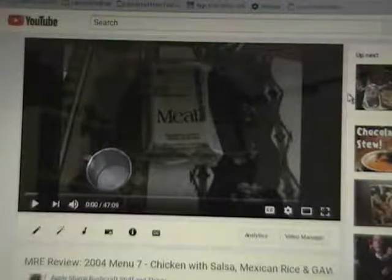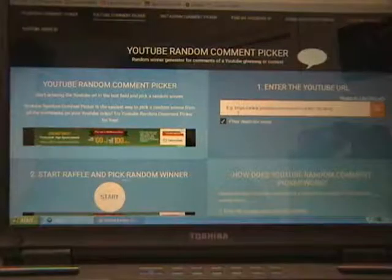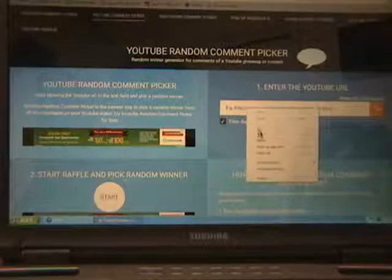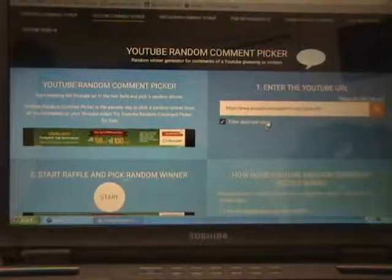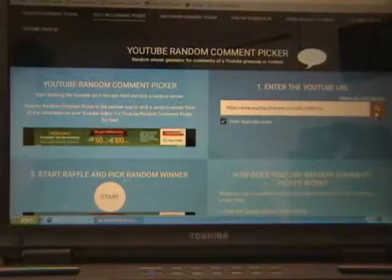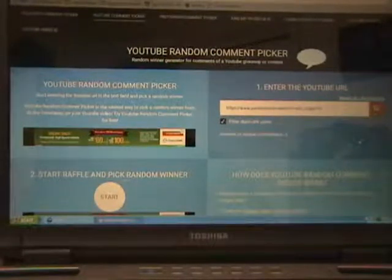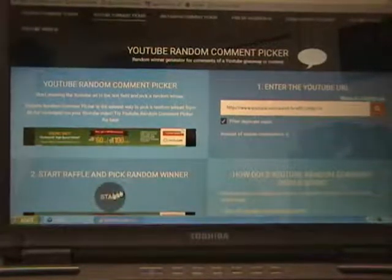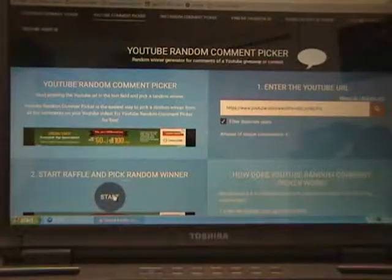So let's do that. I'm going to switch over to the YouTube random comment picker, and we'll see who wins. Here we have the YouTube random comment picker, and we're going to paste the URL for our video in which the giveaway was announced into this box right here under number one, and press the big button to find out who the winner is. Here we go.